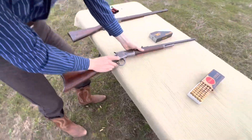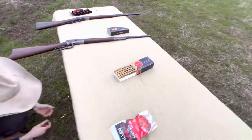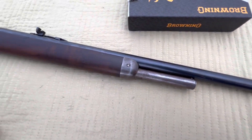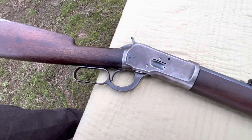We're going to go ahead and get this brass picked up real quick because this stuff ain't exactly easy to come by these days. One, two, three, four, five, six, seven. Got all that picked up.